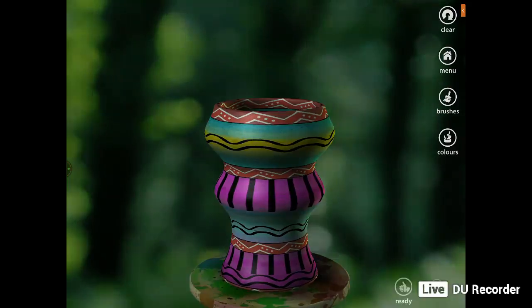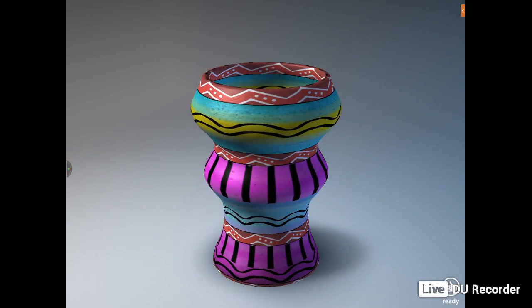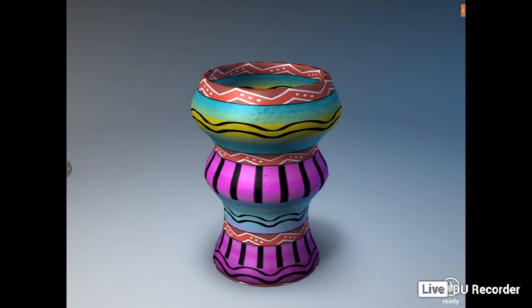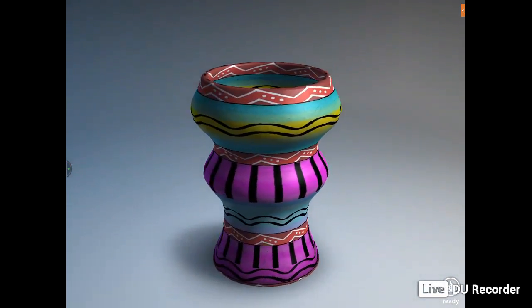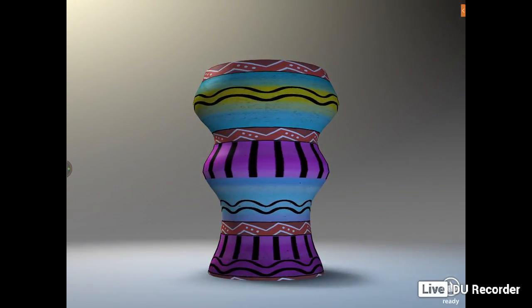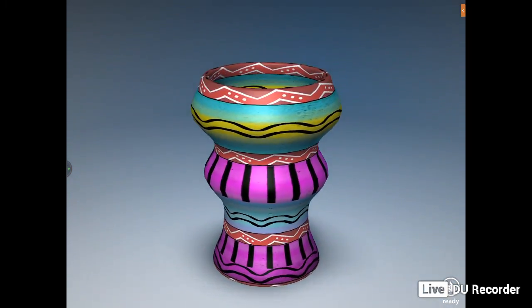Then tick yes. Now you can actually see what you've created with your pot — what patterns you can see. The dark side, the light side. It's good to actually see what you've done with your patterns, and it's quite good. I enjoy that.